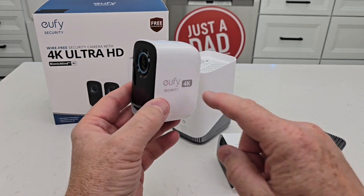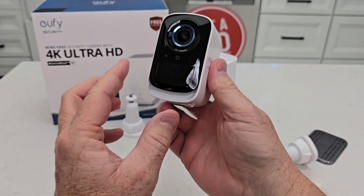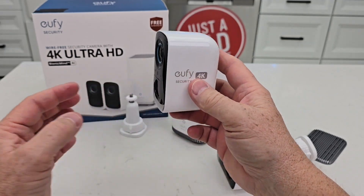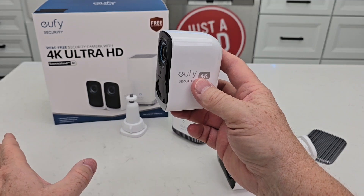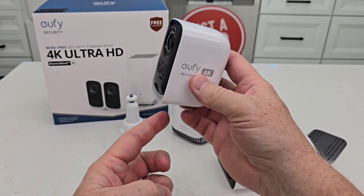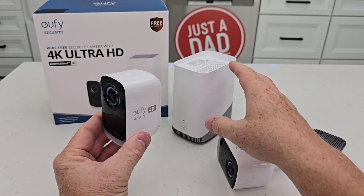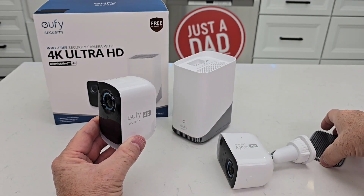Reason number three is these are 4K — that is a super clear picture. And it does have a light, so if it senses motion you can have it just turn the light on and it'll start recording. Maybe that would scare the person away. It also has an alarm, so you could have it turn the light on and the alarm and notify. It'll put an alarm out on the home base also, and there is a speaker on the bottom to let you know.